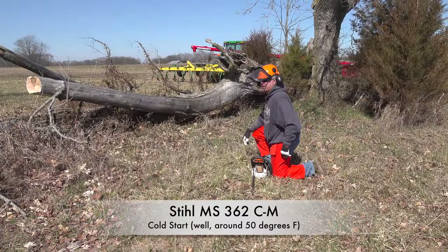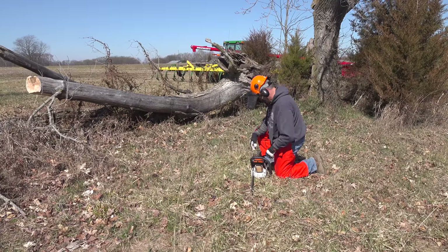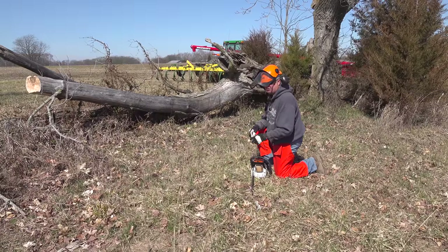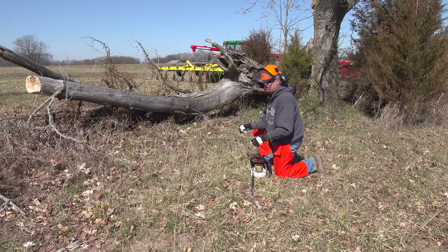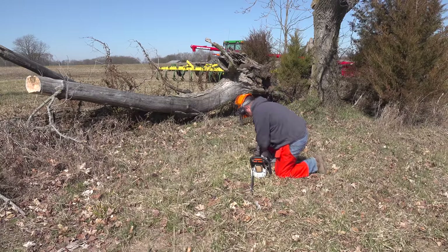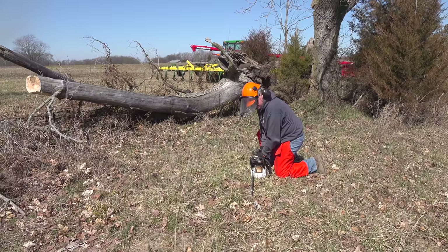This 362 has proven incredibly easy to start. There's no fumbling with it. I'm always used to pulling it till it fires and then changing the choke, turn it off, whatever. And then once you get it running, be real careful with the choke. There just isn't any of that with this one. You push down to get it in the start position and then you pull. Just pull till it runs.